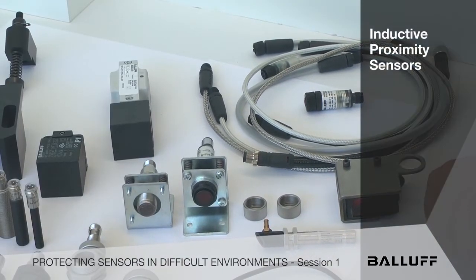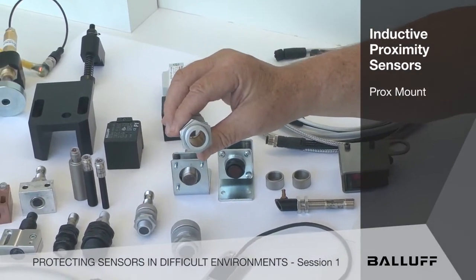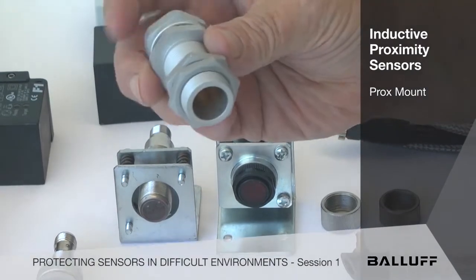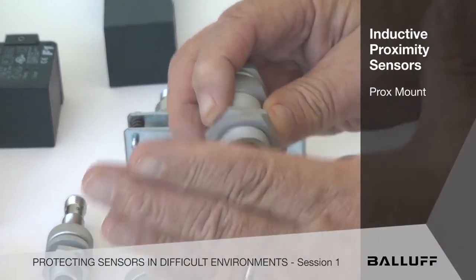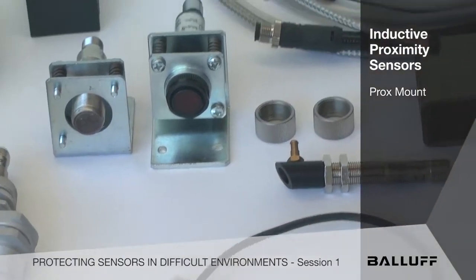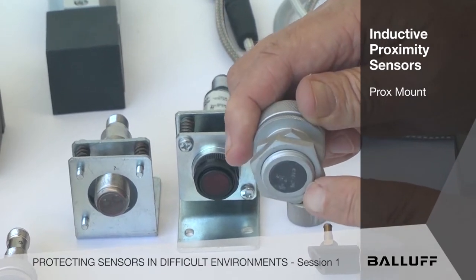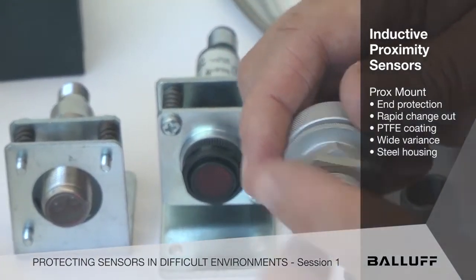In the world of inductive proximity sensing, from the very smallest to the very largest, we have a very unique solution called ProxMount. You'll see that there's a bevel on the end of this thing. It doesn't affect the sensing range at all, but it gives it a positive stop for the sensor, and once it's gapped and mounted on your machine, you take full advantage of the sensing range on the inductive sensor. When we slide a sensor into it, like this, it stops at the end, and that protects the most vulnerable end of an inductive prox switch — right there where the face meets the barrel. Once there's a breach, they start degrading very rapidly. So these give you the benefit of added end protection and rapid change-out.